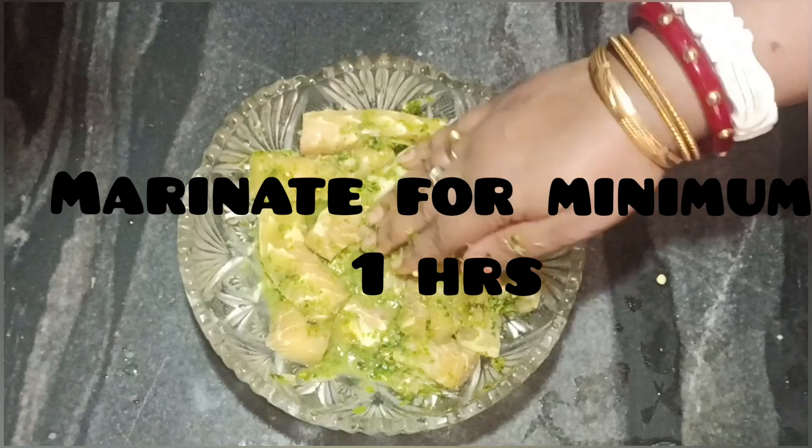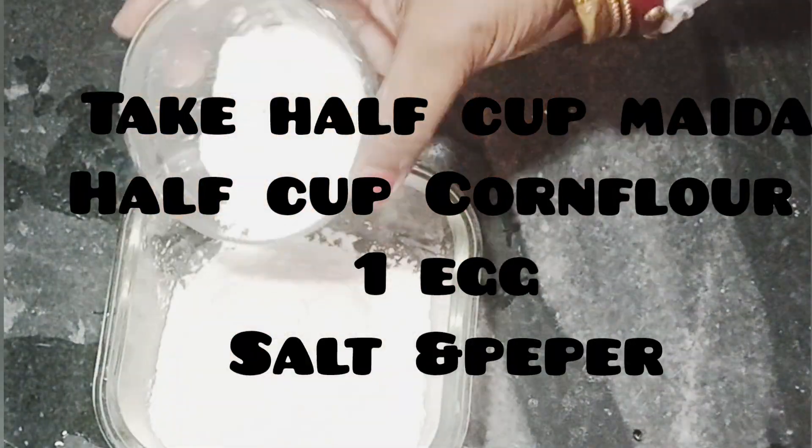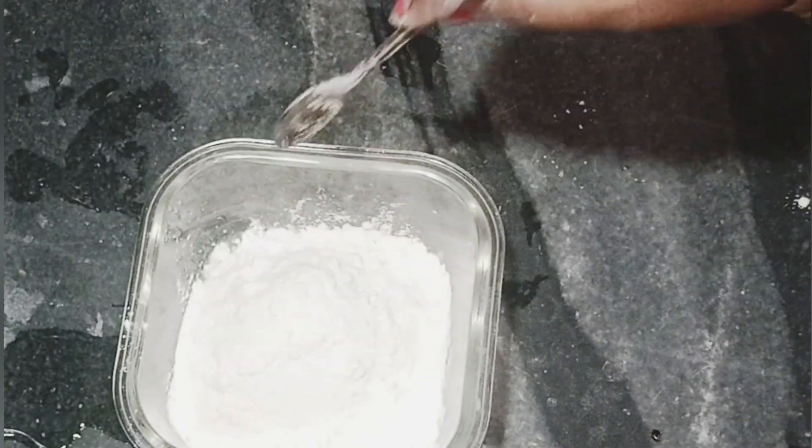You can make it as a basic step. You have to make 1 minute, half cup of water.